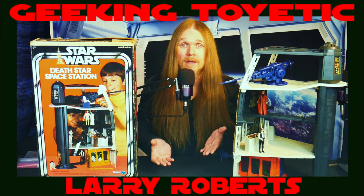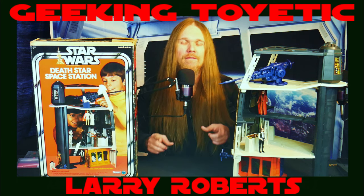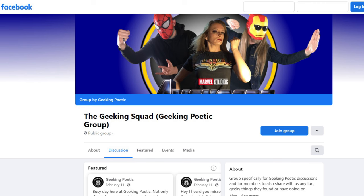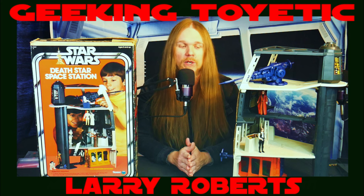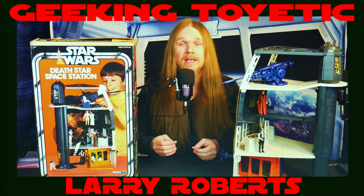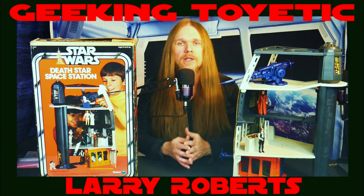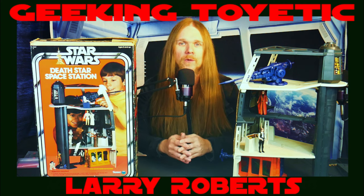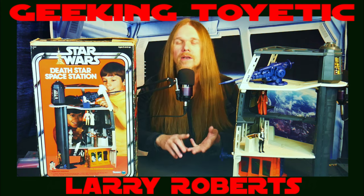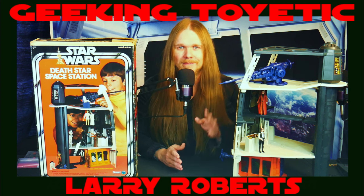Did you have this play set as a kid? Do you currently have one in your collection? Did you love it as much as I did, or were you a little critical of the design? Leave comments and let us know down below. Don't forget to come join us in the Geeking Squad group on Facebook — it's free and open to join. Thanks as always for tuning in, please like, comment, subscribe, and share. We love talking about toys and sharing this with you. We'll be back soon with more content on vintage toys, modern toys, and all sorts of related stuff. Take it easy, may the force be with you, and happy hunting!